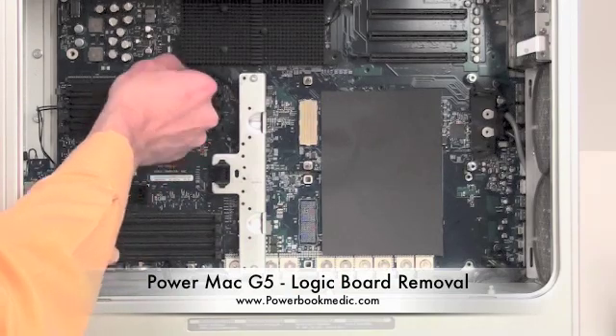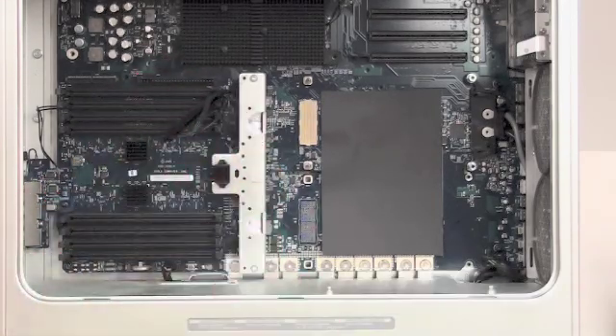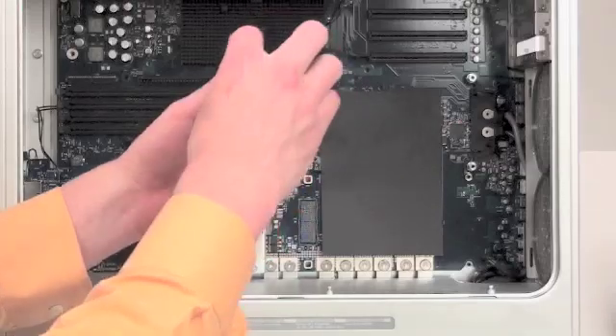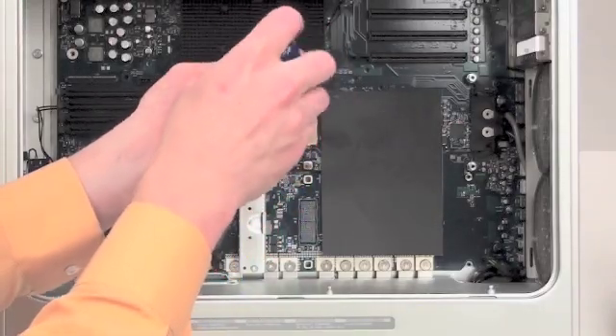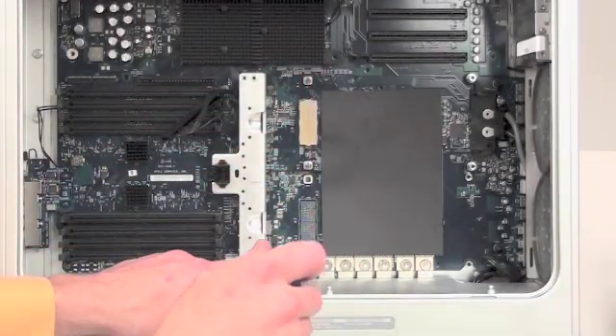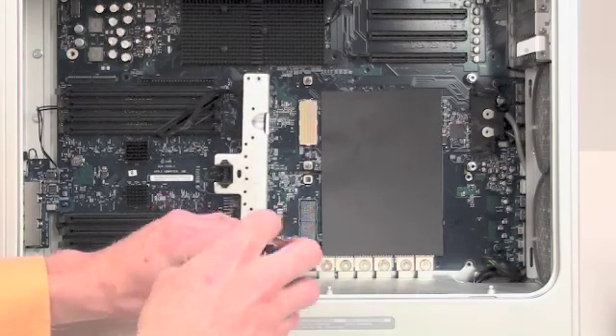PowerMac G5 logic board removal. There is a cable connected to the logic board here — remove that first. Then there are two Torx 15 screws that need to be removed. The part that we are removing here is the part that holds the connection that the main fan of the machine plugs into.